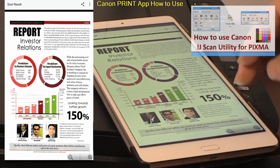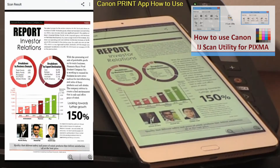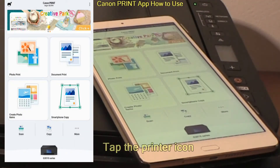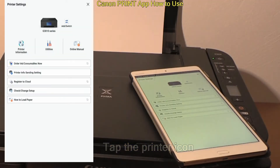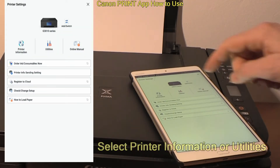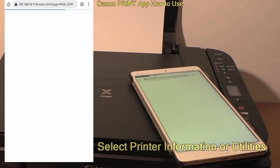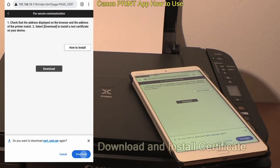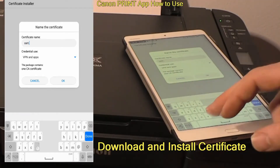For more info on scanning with Canon Pixma printers, see the Inkjet Scan Utilities software video in the upper right corner of the screen. Next, I tap the printer icon. I select printer info or utilities. You may need to install the certificate as I show here in the video.